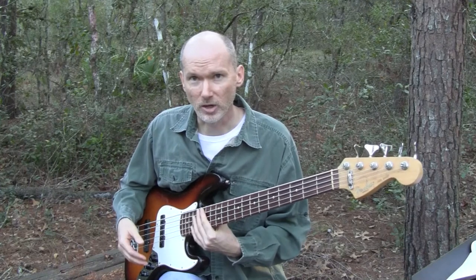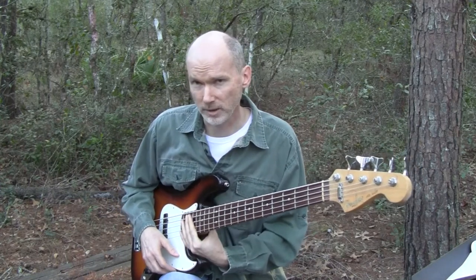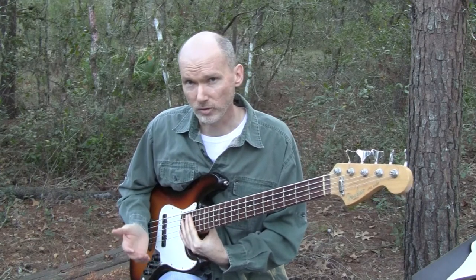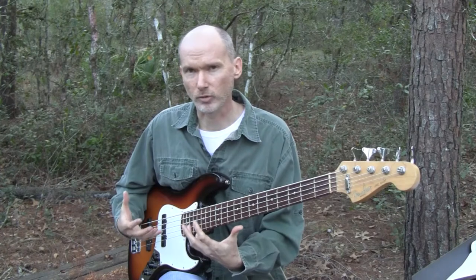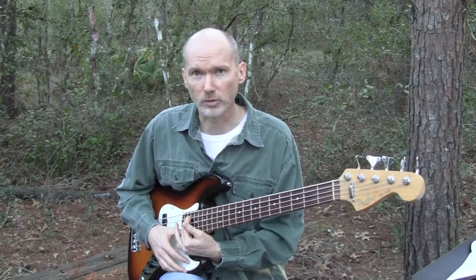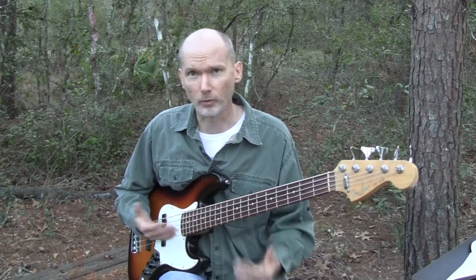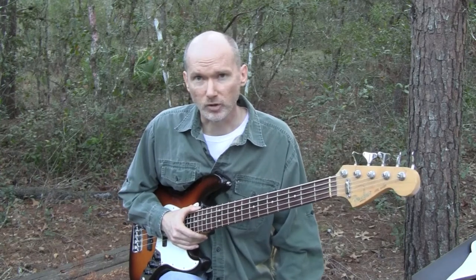I also play a Music Man bass — I play Stingrays — and I play that a lot on our worship team. The first couple of years I was on the worship team, that's primarily all I used, because it has such a big, nice, full sound. It works really good for contemporary worship music. But lately I've been playing mostly the jazz bass, getting reacquainted with it and really enjoying it.